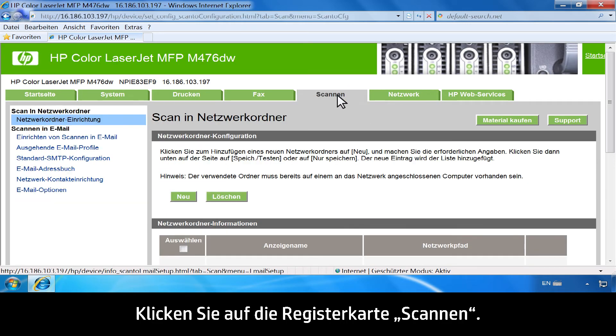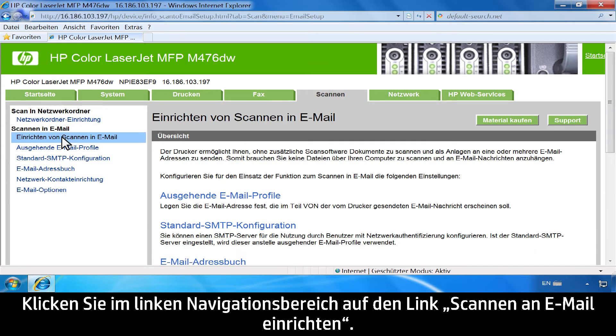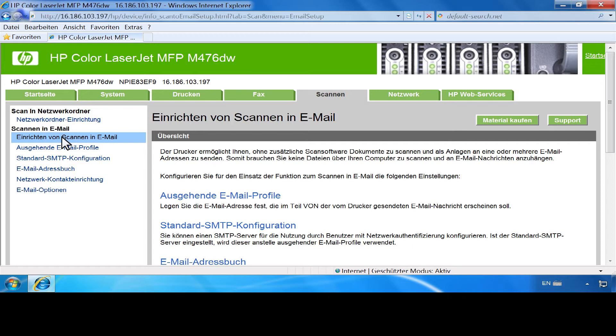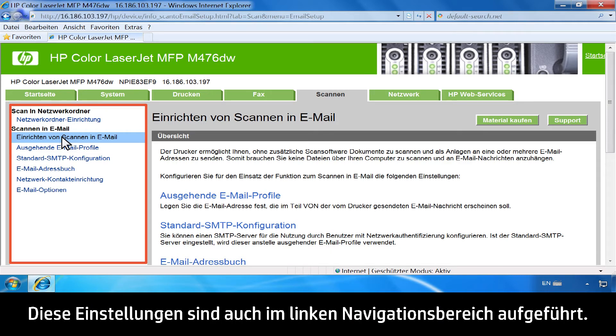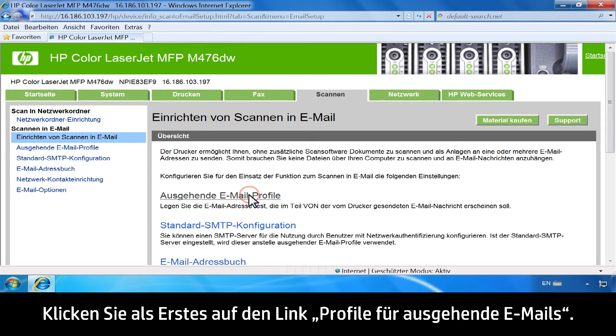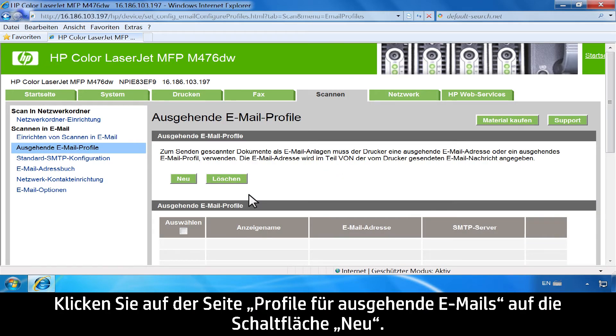Click the Scan tab. On the left navigation pane, click the Scan to Email Setup link. On the Scan to Email Setup page, there is a list of settings to configure, also listed in the left navigation pane. To start, click the Outgoing Email Profiles link. On the Outgoing Email Profiles page, click the New button.